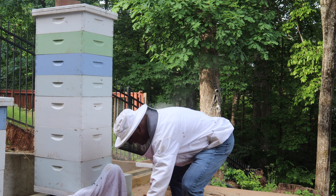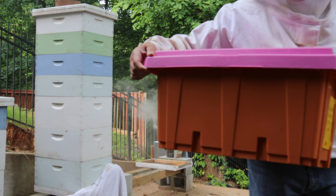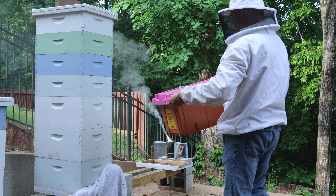And if you wonder what a swarm of bees sounds like, here it is — inside that box. That's all the bees inside.